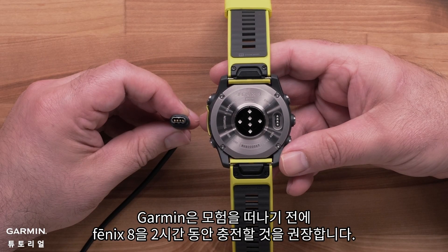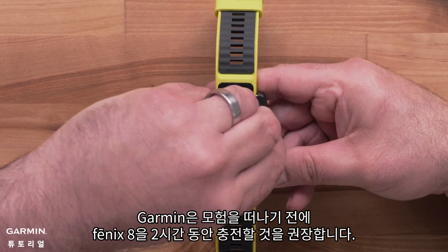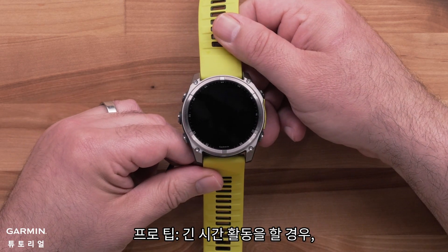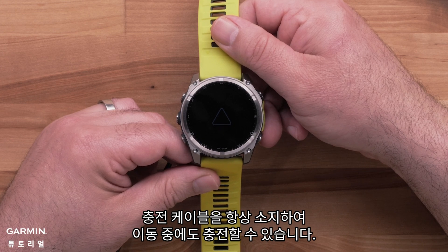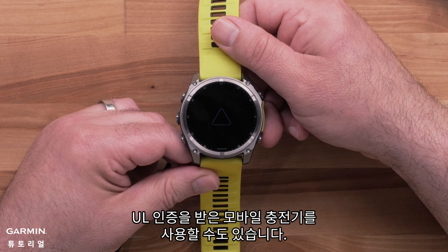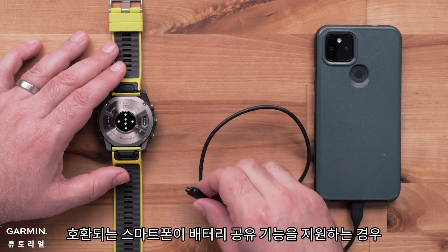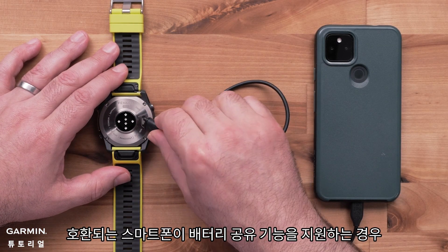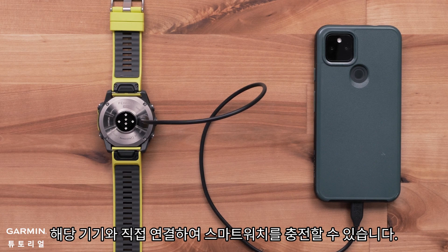Garmin recommends charging your Fenix 8 for 2 hours before heading out on your adventure. Pro tip: for longer adventures you can always keep your charging cable handy to charge up on the go. You can even use a UL licensed power bank. If your compatible smartphone supports reverse charging, you can connect directly to the device to charge your smartwatch.